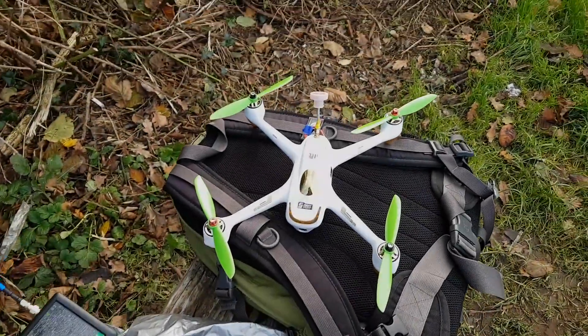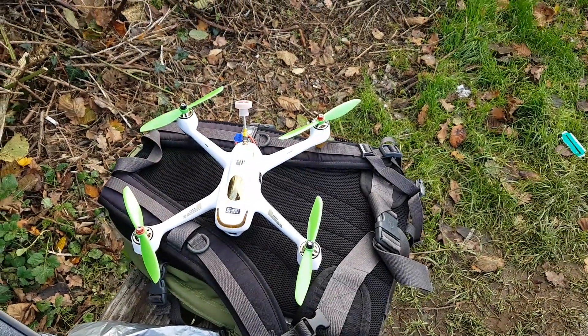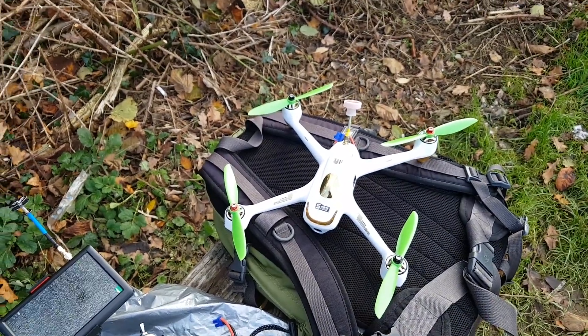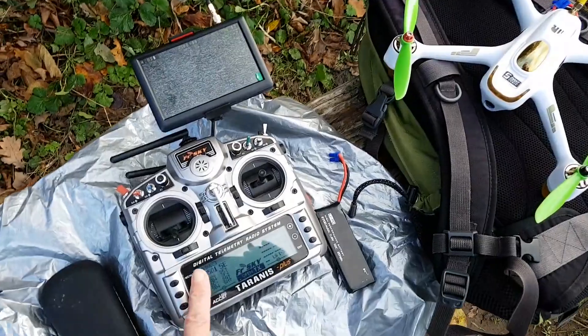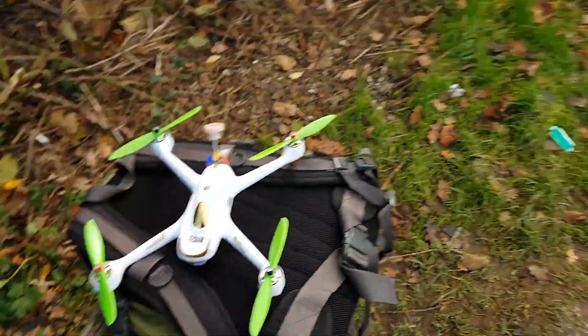Hey guys, out with the Hubsan today, just for the first real flight. I've taken it to give it a bit of a hover last night and took it out the front — went up and down a few times and it seemed okay. So today it's going to be a little fly around here.